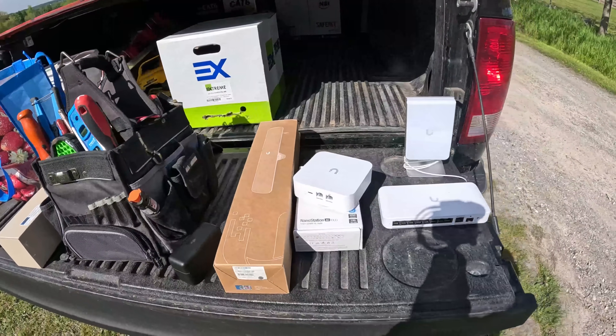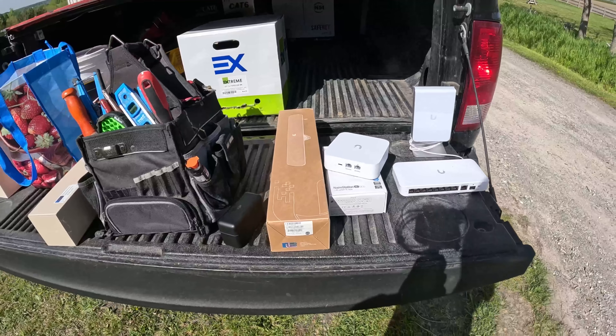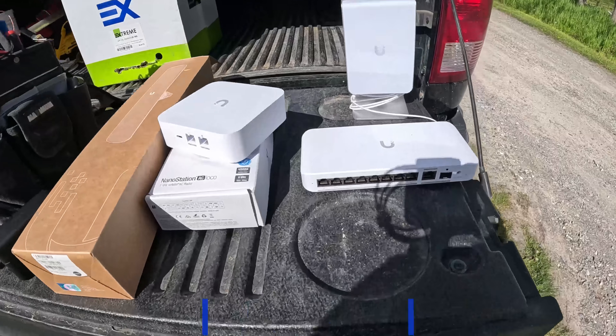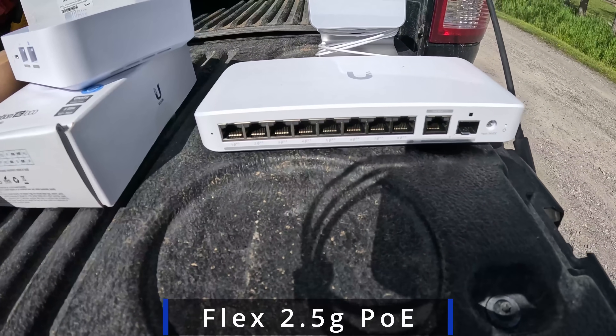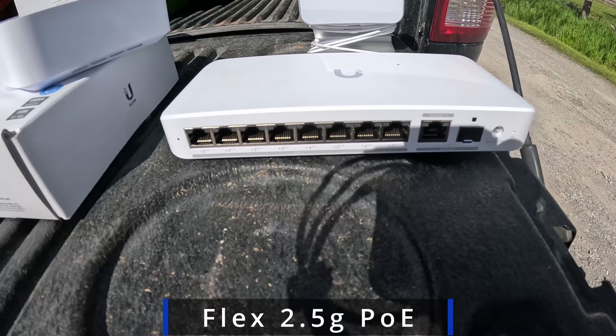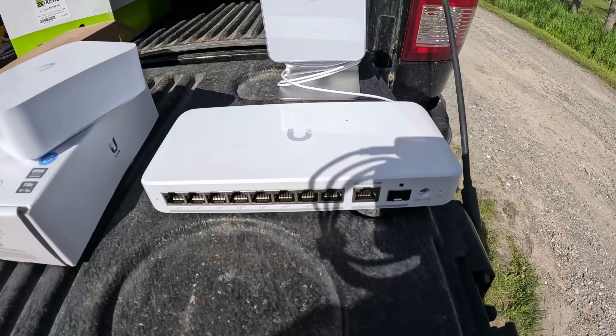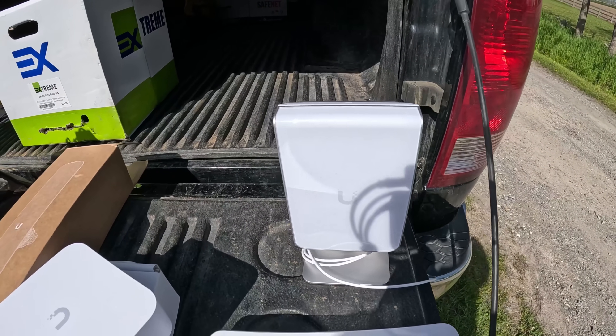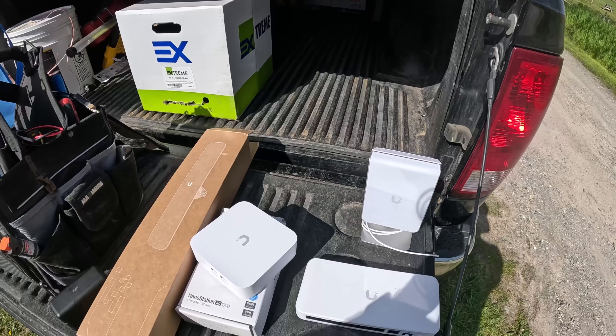This is the gear that we're gonna be using today, and it is all just some gear that I found downstairs. It's gonna be a pretty simple setup. What we have for the switch is a 2.5 gig switch with these 10 gigabit SFPs. We're not gonna be using those SFPs. For the access point, we're gonna be using the U7 in-wall on the table stand, and then we have a firewall.